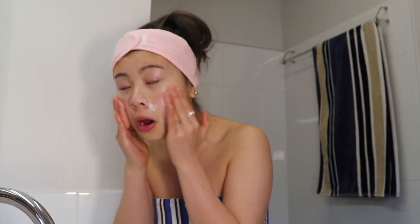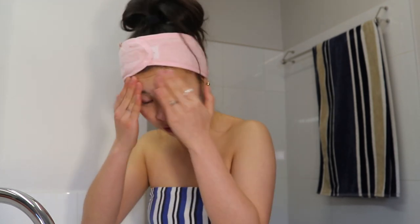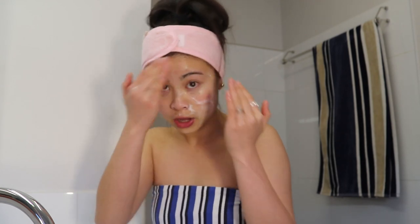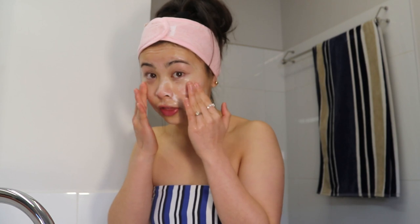Just go like this on my face. You're not supposed to go too rough on your skin because your skin is very delicate — even with makeup wipes. I've been told that using makeup wipes every day isn't very good because you're constantly tugging and pulling on your skin.